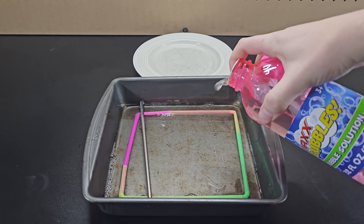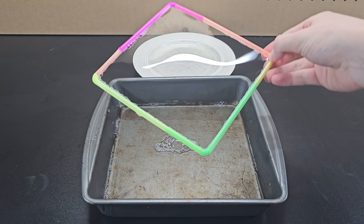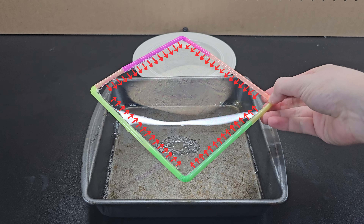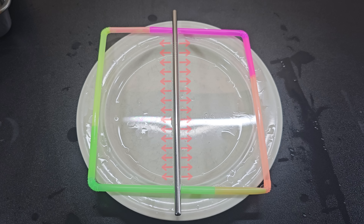The best way to visualize how this works is using some bubble mix and straws. Dipping the straws in, pulling them out, and the film is held up in tension, pulling on all sides. Placing a straw in the middle to divide the regions and focusing only on the forces acting on this metal straw, you can see that the forces are balanced so the straw doesn't move.